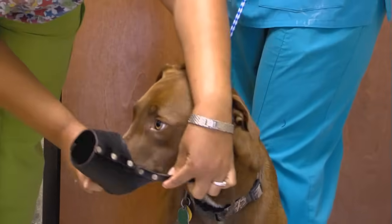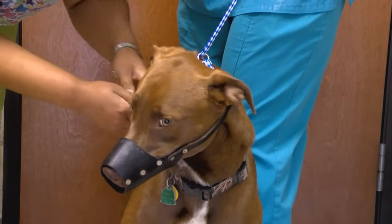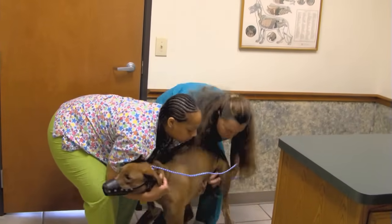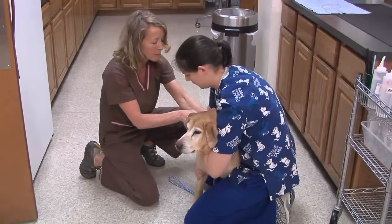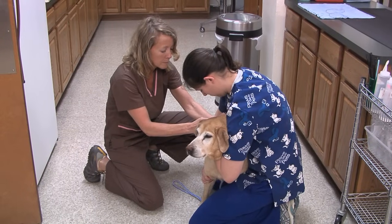In cases where you have not gained the dog's trust, or the dog shows continual aggression, you should consider using a muzzle and having an assistant help you lift and restrain the dog. If this is the case for a very large dog, consider conducting the treatment or exam on the floor instead of a treatment table.